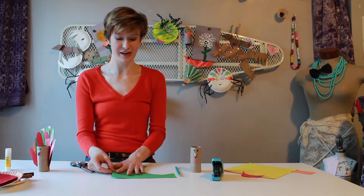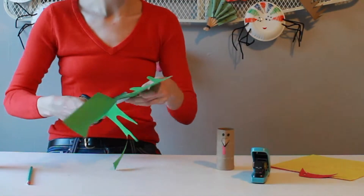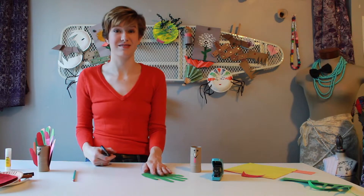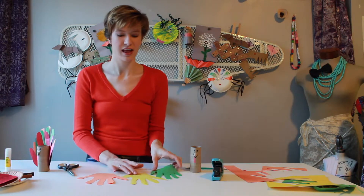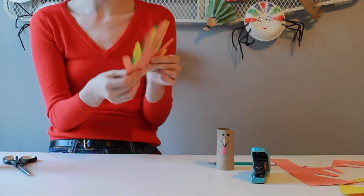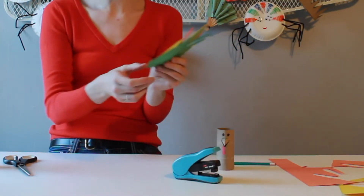Now my bird is a bit naked so perhaps we should give him some feathers. What you want to do is just lay your hand on a piece of construction paper, trace it, and then cut that out. I do suggest you fan out your fingers as much as you can on your paper, and just do that again with your other colors. I'm using three colors but you can use as many colors as you think suits your bird. Once you've got all of your hands cut out, layer them together in the order you want them on your bird. On mine, because of the way I put them together, on the back there are a little bit of different lengths, so I'm just going to go ahead and staple them all together at the base of the shortest hand and then trim the excess off.